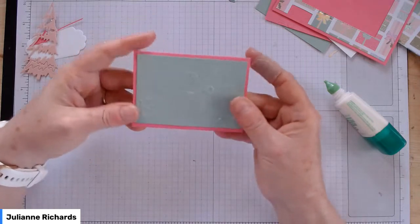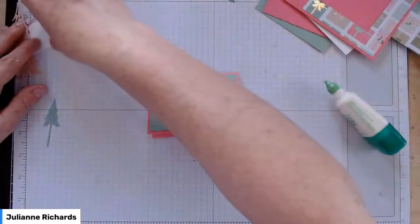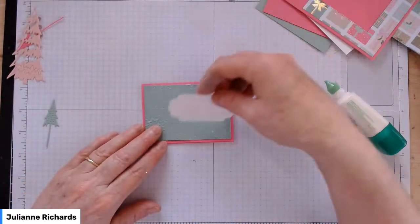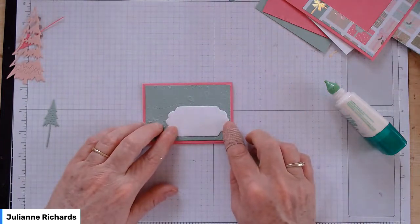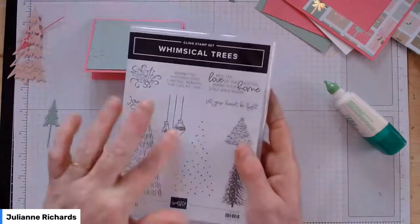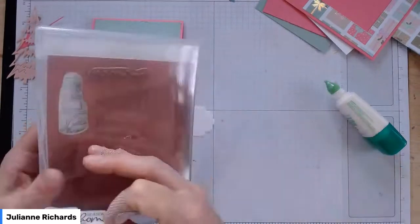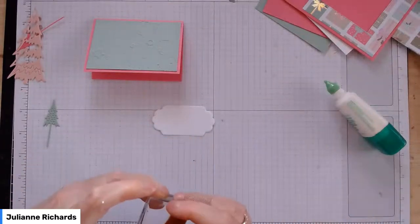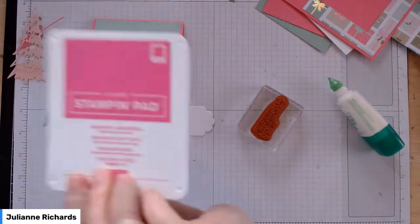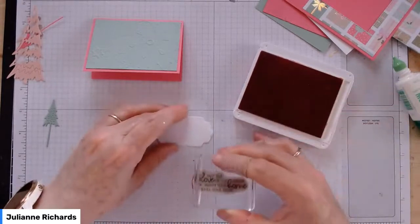Just pop your panel of Mint Macaron on top like that. Then we're going to bring in our sentiment box — this is from the Seasonal Labels die set; a really handy little size. We're going to pop that on the front of our card towards the bottom right-hand side. I've used the stamp set straight from the Whimsical Trees stamp set — there's a cute one that says 'may the love of the season warm your home and fill your heart.' I'm going to use Magenta Madness ink, which is darker than Polished Pink, just to make that sentiment pop out a little bit more.